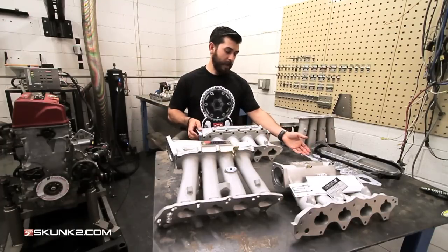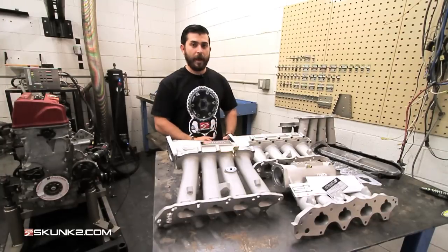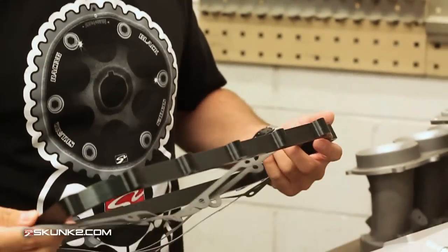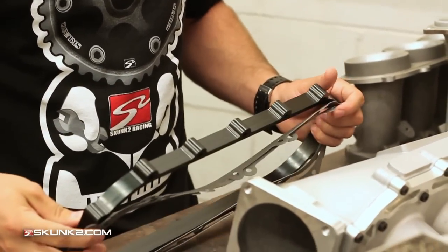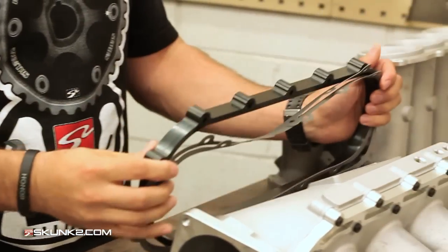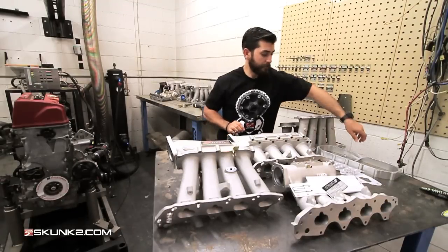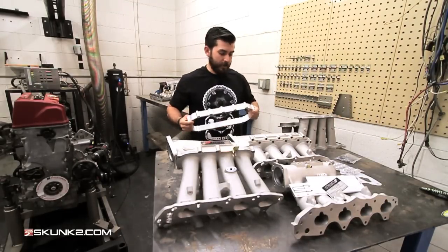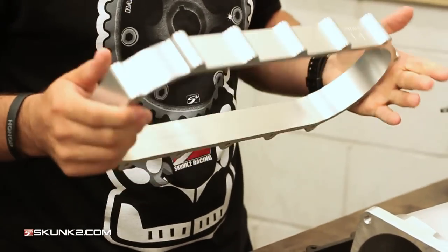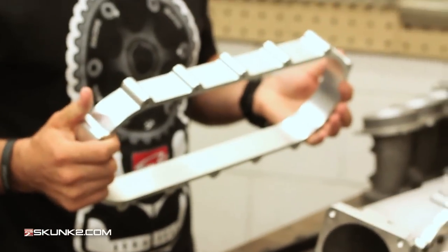This is some of the hardware that comes with the Ultra manifolds. The Ultra manifold has the option of increasing the plenum volume. Stock it comes with 3.5 liters. These are the actual spacers — each spacer can increase it by one liter or two liters, so you can end up with a 5.5 liter intake manifold. The spacer size is etched right there with the Skunk2 logo so you always know which one you have. Professional race teams are currently using the 5.5 liter manifold.